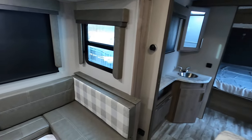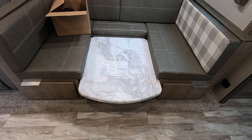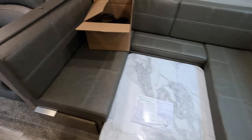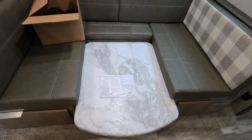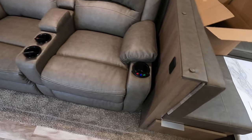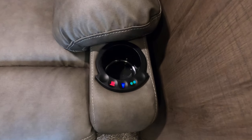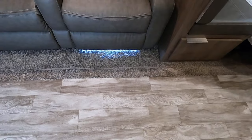Coming around to the dinette, we got the table set down low — that's in the mode where you can take these cushions off and put them on here and make it into a bed. Then you've got the recliners and they have massage and heating, and lights come on.